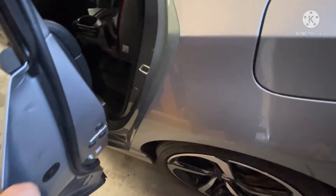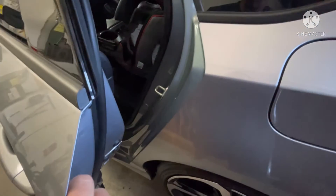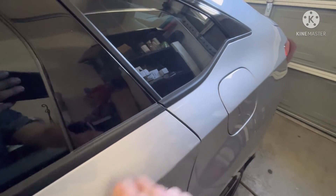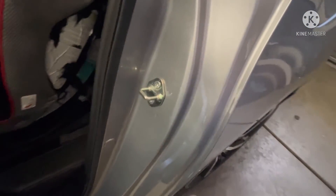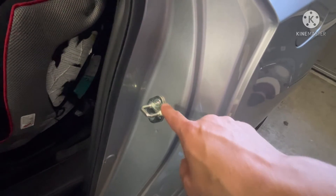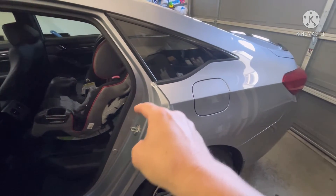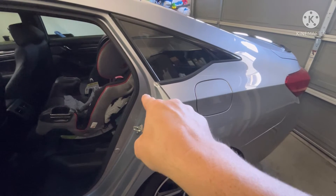Then shut your door and see where it lines up, because when you drop this down it'll pull the door down. So if this piece is too high, it'll lower it down to even out the back. Vice versa — if it's too low, you raise it up and it'll pull the door up when you shut it. It goes both ways: you can sink it in or out, and also up and down, to even out this gap.